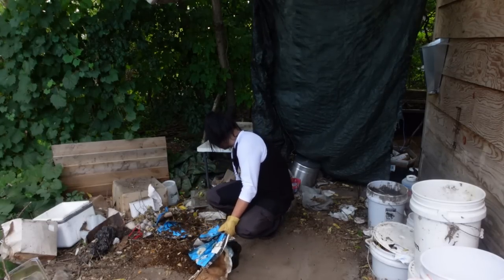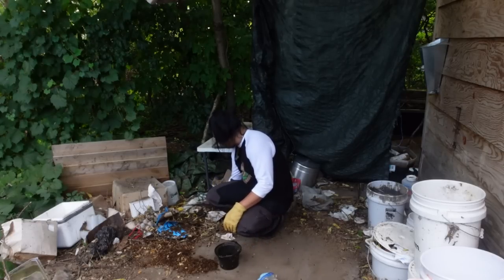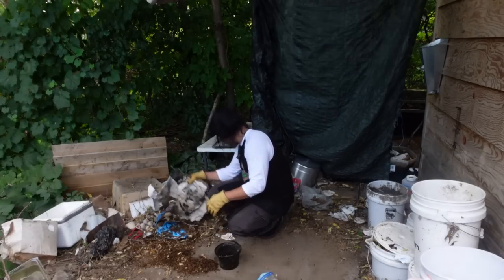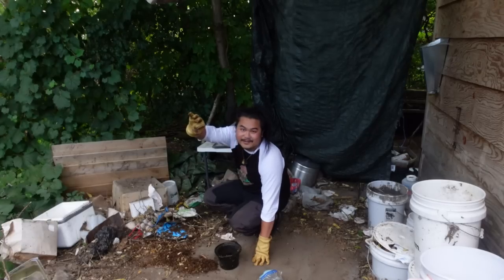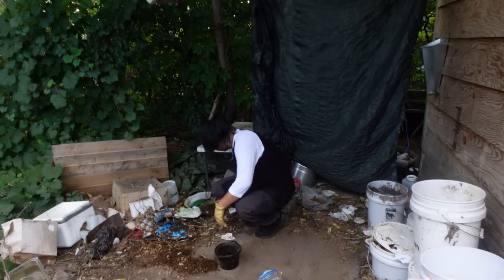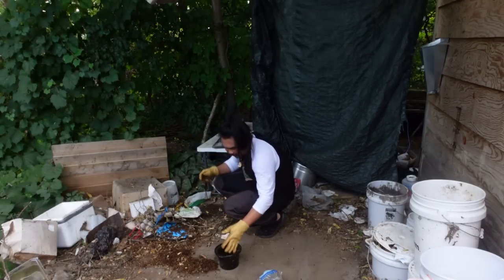I'm getting rid of a lot of this stuff — all this trash — and uncovering the things I own. This is the winter well fire pit. There are so many worms here. I can use these for fishing. There's a ton of worms — that's awesome. I'm actually going to keep these.